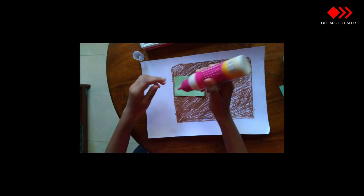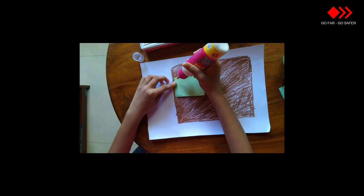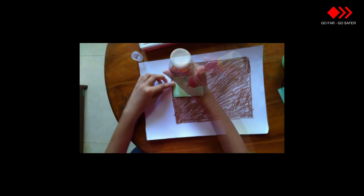First, I want to paste the green color paper. Apply some gum here.